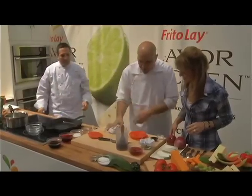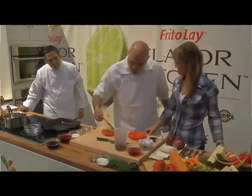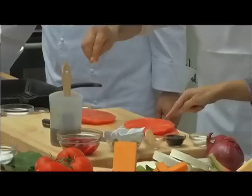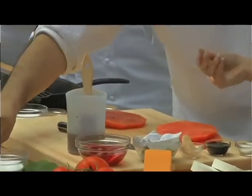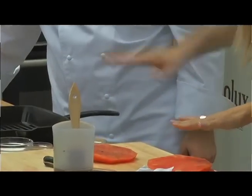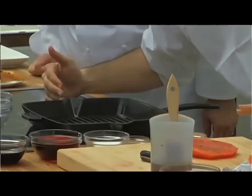We're going to paint this watermelon with a little bit of olive oil and a little bit of salt. There's a lot of water in watermelon obviously, so now you've got the sweet and the savory. The olive oil will hold on to it. We're going to get our pan real hot.